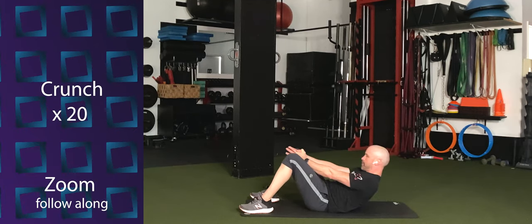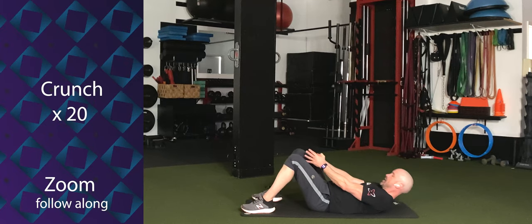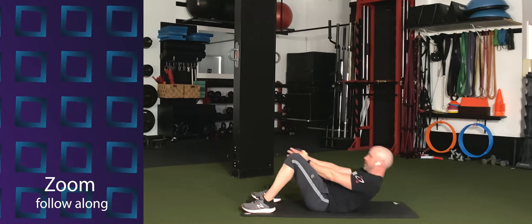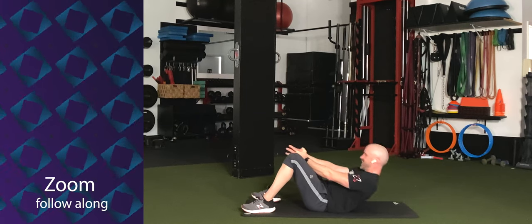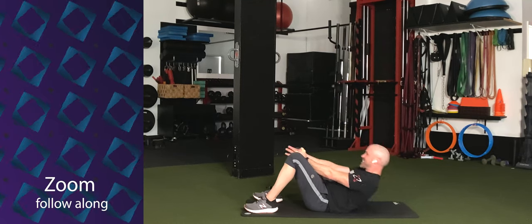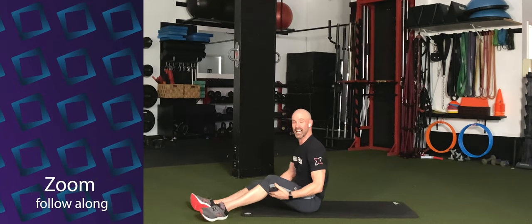Hands together in prayer mode. Reach your fingertips towards your knees and lift your shoulders up. Break the plane of the knees with the fingertips and back down. I need 20 — we go in three, two, one. Go for one and two, three, four, five, six, seven, eight, nine, ten. Come on — ten, nine, eight, seven, six, five, four, three, two — time.